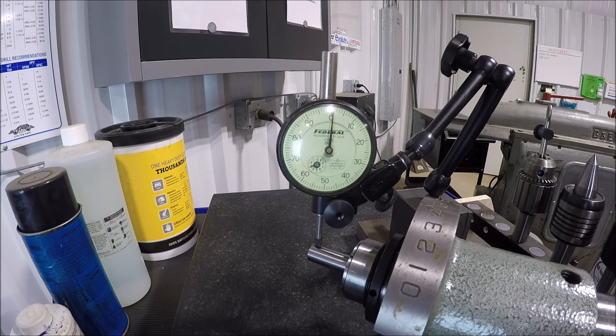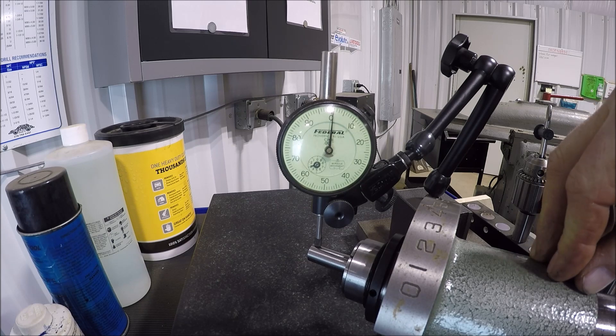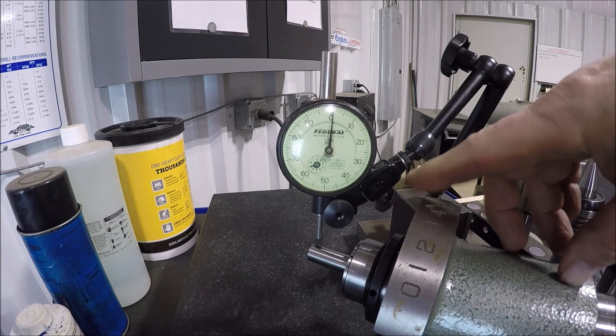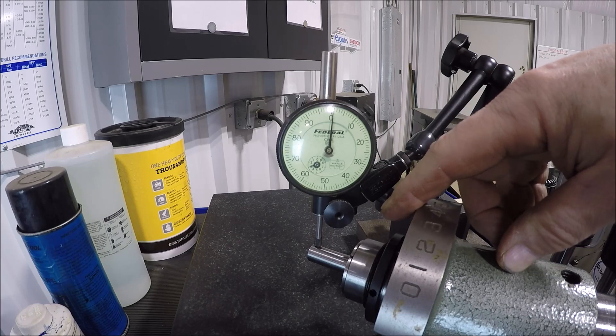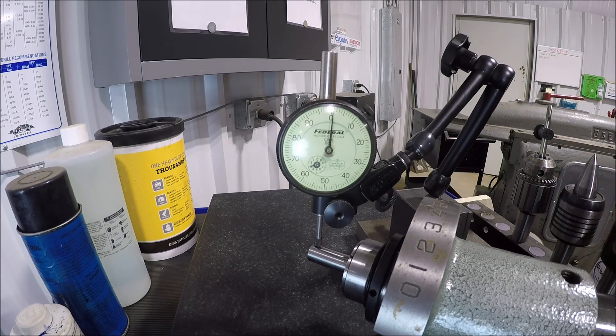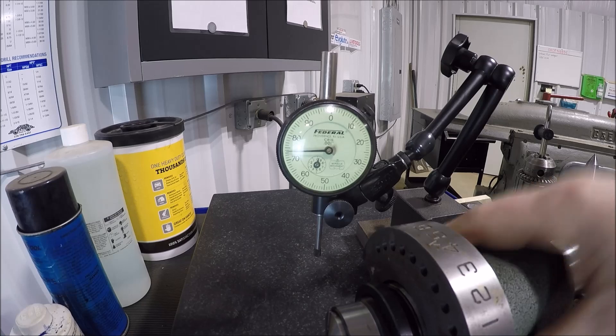Over here at the surface plate - I took the spindex apart, cleaned the old hardened grease and oil that was in it, got a nice film of way oil in, and took that indexing plate off the top. I've got a chinesium half-inch collet in there with my half-inch gauge pin. We've got about a thou runout - it may be coming from my collet, I don't know. Not perfect, but for this project we'll have to go with it.